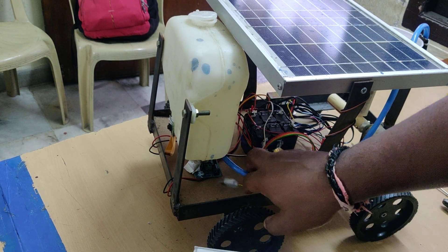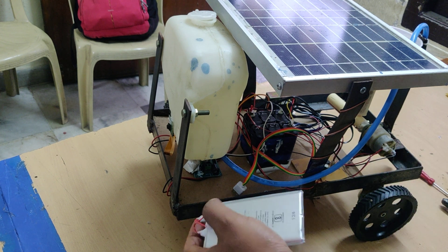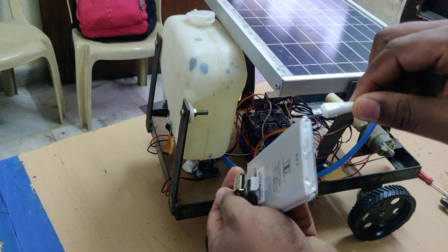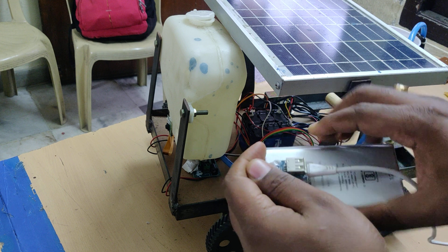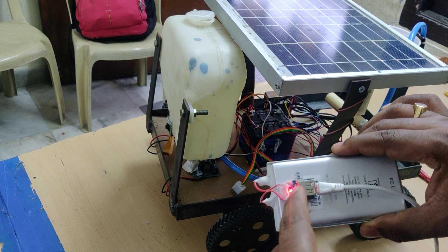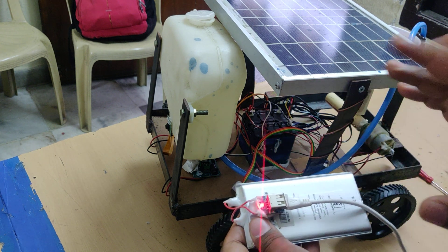These two batteries are rechargeable. To charge the battery, connect the B-type cable to the B-type slots as shown. There is a light indication on the charger which shows the battery charging status. When the light is continuously on, it indicates the battery is fully charged — until then keep it under charging.